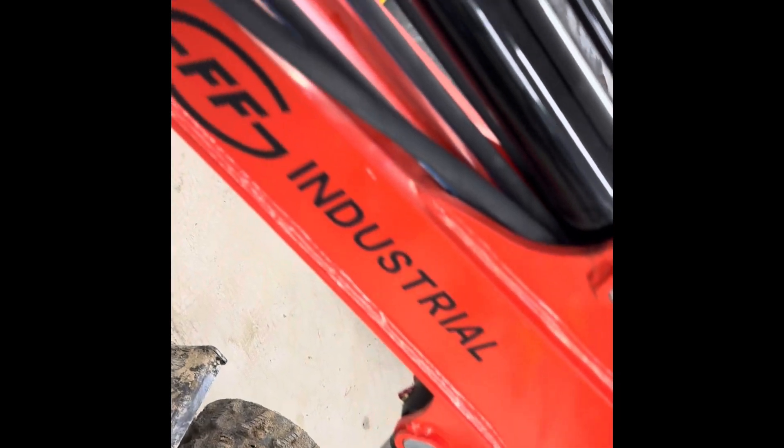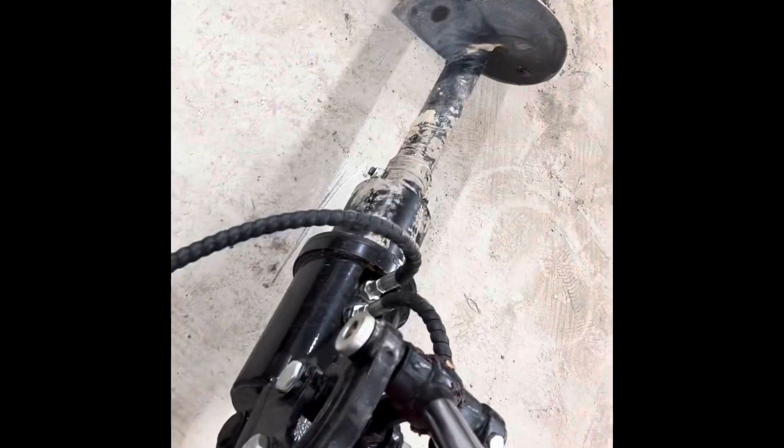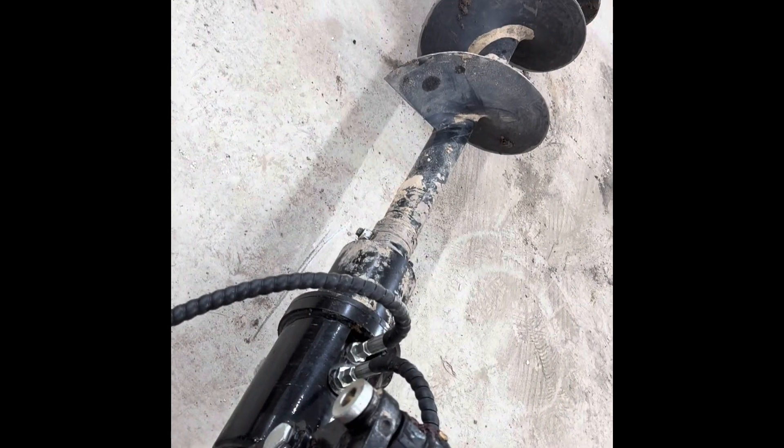Alright, put the female on — this is the one that's attached to the machine. Perfect. And it goes to the auger.